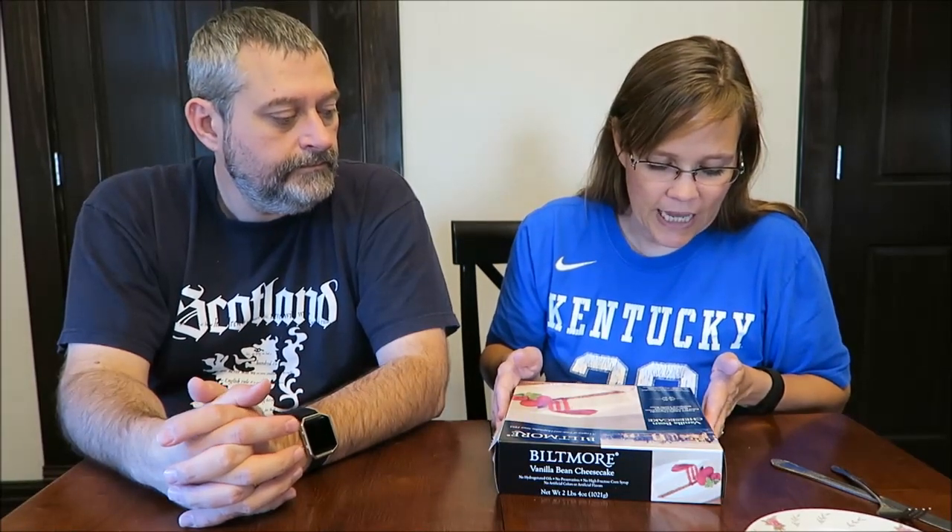This is a vanilla bean cheesecake — a creamy vanilla cheesecake baked in a golden graham crust, made with imported Madagascar vanilla beans. And this is heavy. This is 2.4 pounds. Ten dollars for the amount you get — it's not bad.